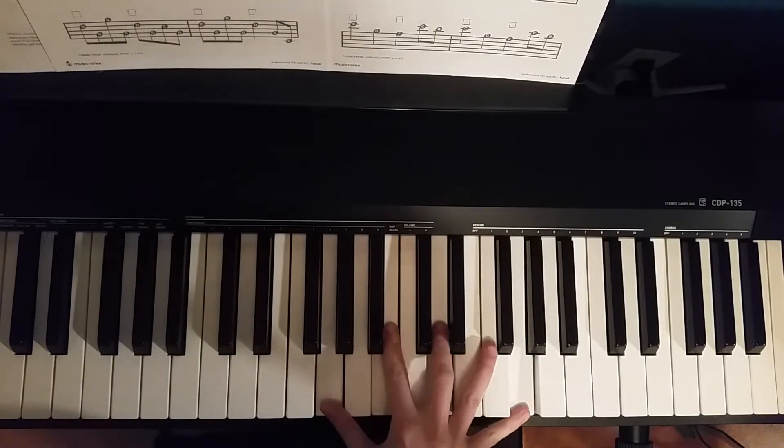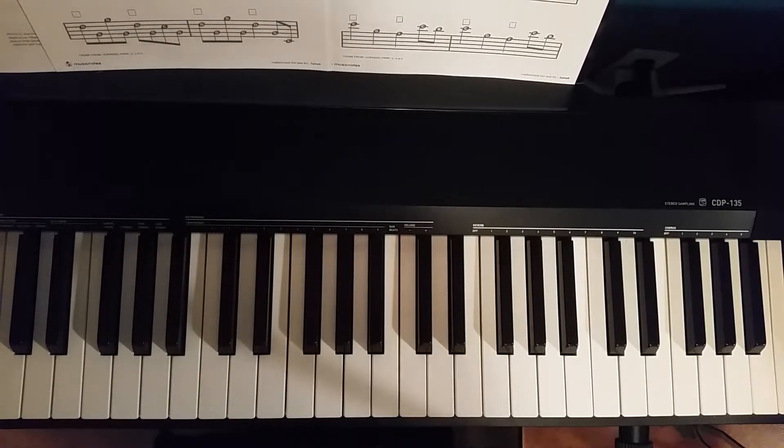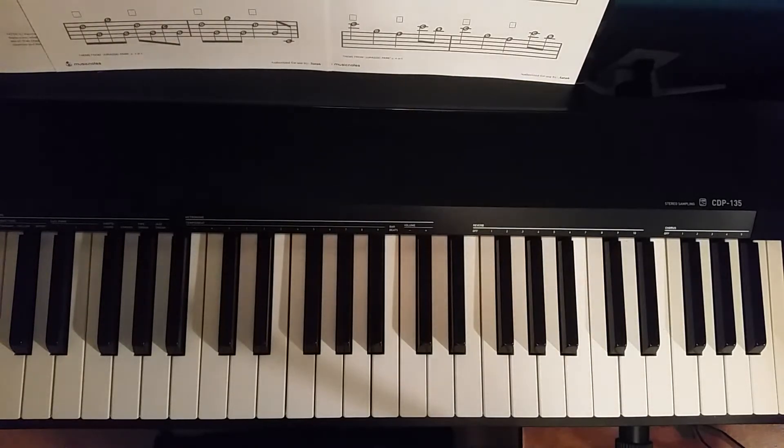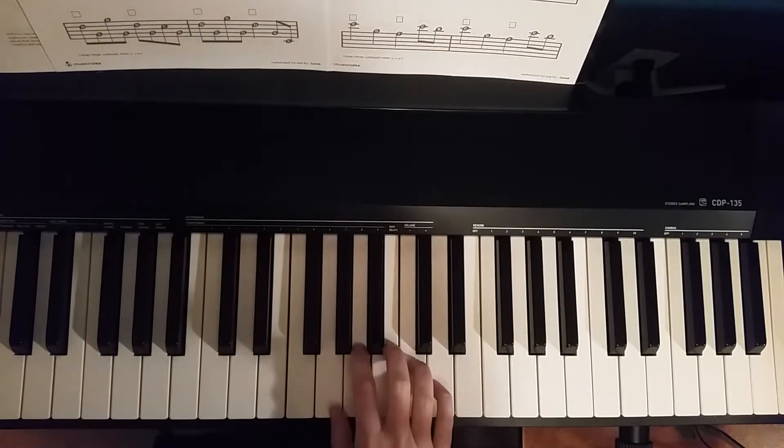Alrighty, so we're on page three. Let's go ahead and get started. We have a lot of eighth notes in this one. Now remember, eighth notes are worth double the value of our quarter notes, so I am gonna be going a little bit slower so that you could see where the notes go. I'll start us off going slow to show where the notes go, then do it a second time a little bit faster with some more appropriate fingerings to go with that. Starting from the second line on page three.